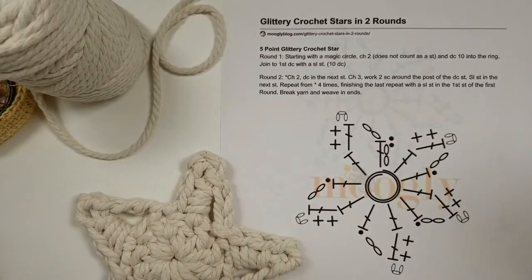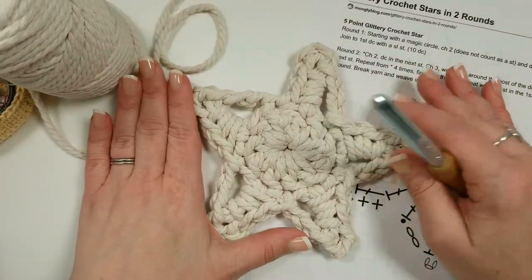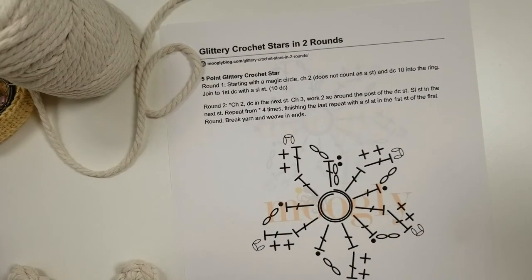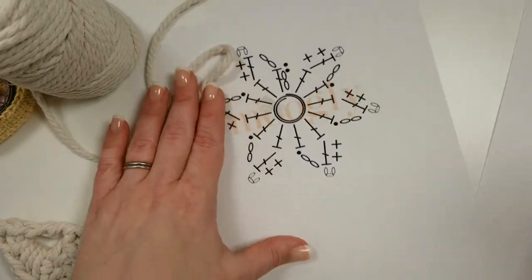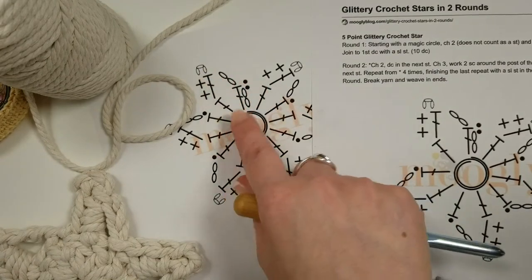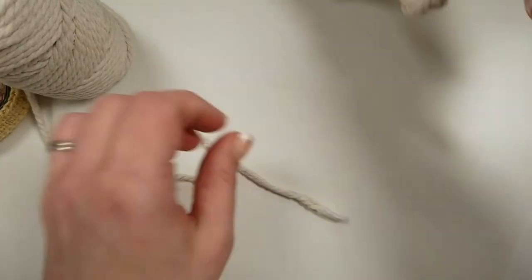Let me pull over my hand camera so we can see what we're doing. Here's a closer look at that star — it's a great big size, about six inches across. This is the written pattern, originally called 'Glittery Crochet Stars in Two Rounds' — the original yarn had a little glitter in it. The pattern includes both written instructions and charts: this is for the five-pointed star, and this is the chart for the six-pointed star.